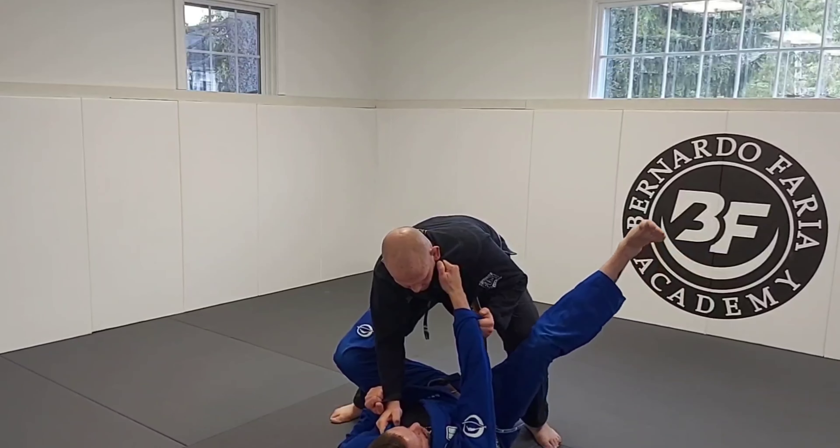Now let's flip the script. Adam's going to pull guard on me and keep that collar and sleeve. We're going to break the grips and do our standing guard break. Nice and relaxed — he pulls guard, I go down with him. We fall and I end up here. If I stay extended and leaning forward, I'm in danger. So I like to use this arm and push, setting myself up. I'm using him to create space.